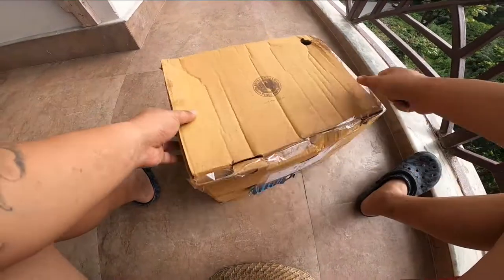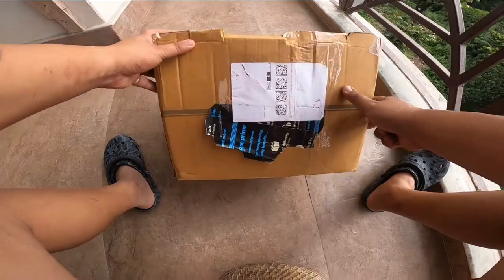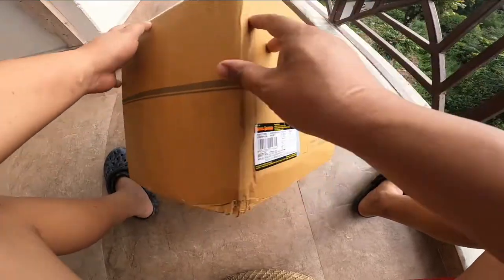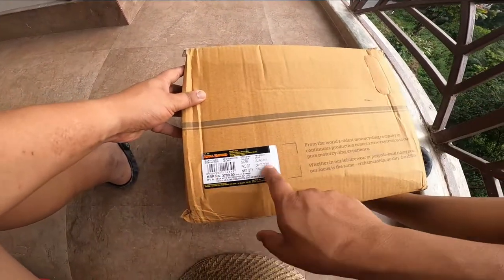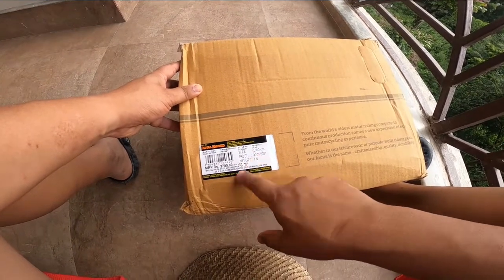You can see this is the Royal Enfield branding on the package. Here is the price of 3700. Large sides — large sides are good.